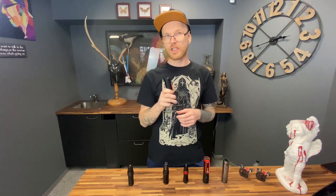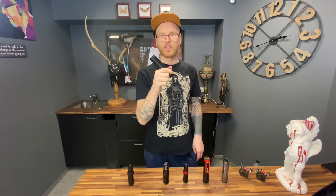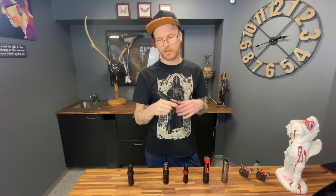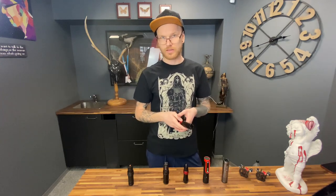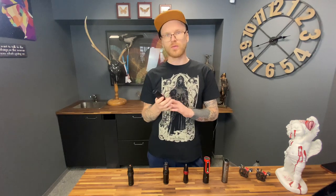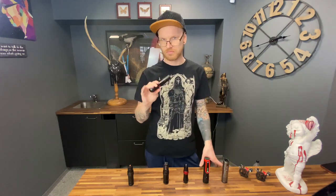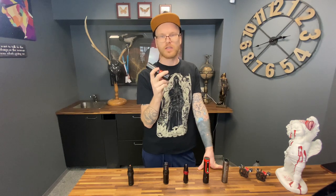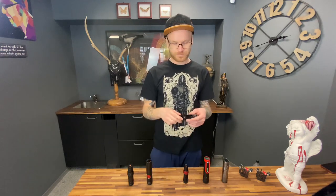What we really need to take care of is the balance, and unfortunately this machine is not balanced. The back part is heavier than the front, so it's always trying to push your arm back. With this machine you're going to get tired if you're working eight hours or more a day. It's a super cool machine — I can't say anything bad about the quality of the piercing — but the balance is just not the best.